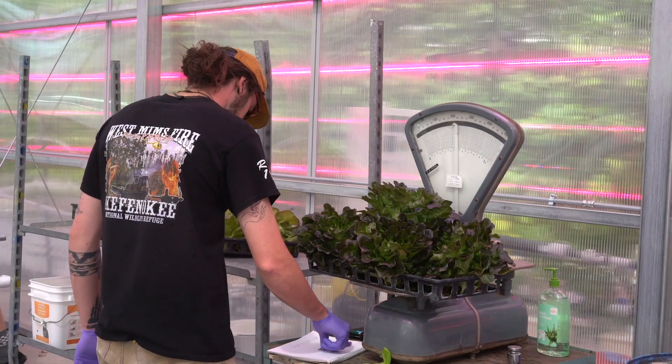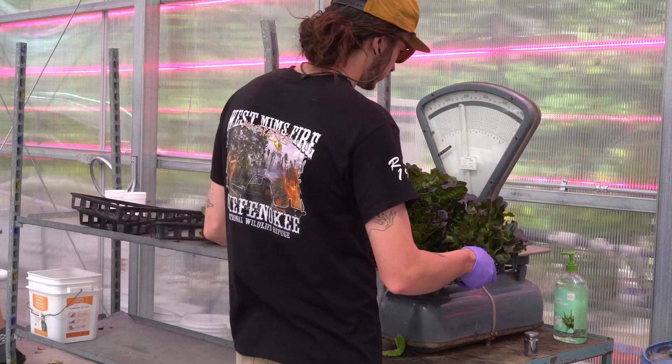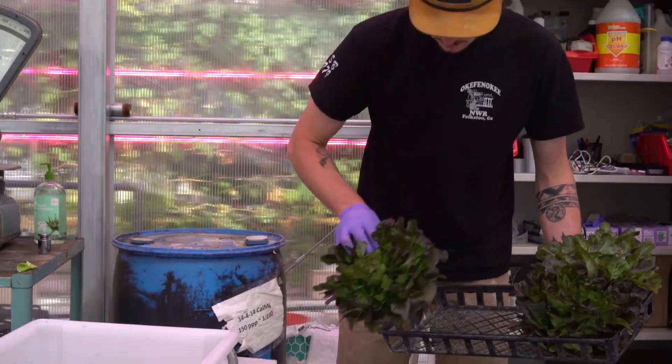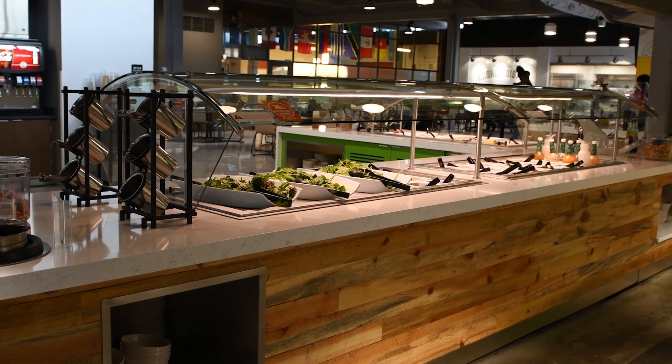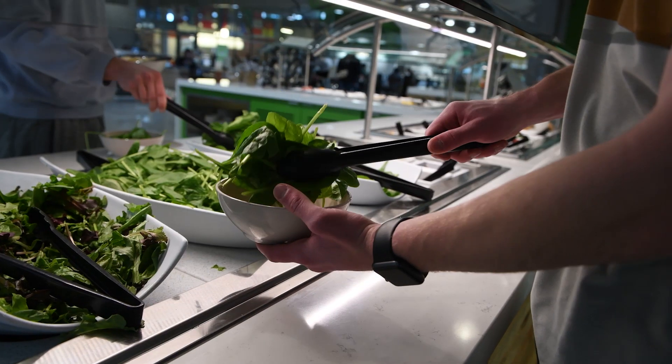We harvest the lettuce off the table, weigh it for data for the dining halls, and then put it in bins. It gets picked up right here from the Hort Center and taken to all the dining halls. On a typical week, around 60 to 120 pounds of lettuce will get shipped to any of the dining halls.